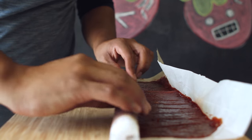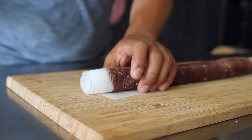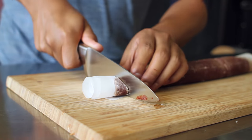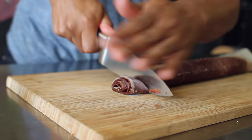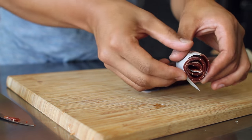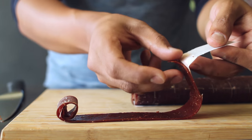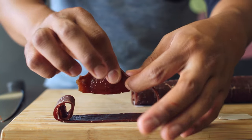Keep rolling until you've reached the end. Once you've made your roll, carefully take your knife and cut it into slices at one inch increments. It's going to be a little tough since there's a lot of chewy fruit roll-up in there. Once you have that, you'll be able to roll it open to reveal your homemade fruit roll-up. The parchment paper makes it easy to release so that you have this tasty little treat.